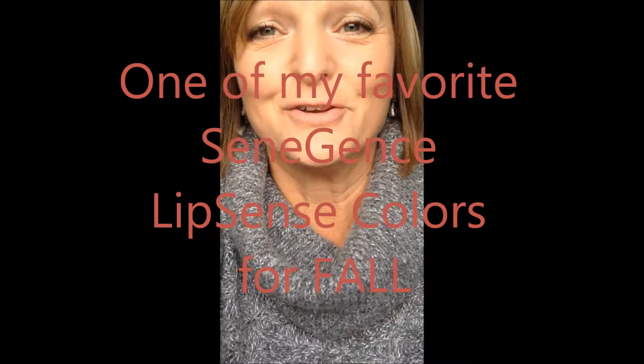Hi, I wanted to show you the newest color to come out from SeneGence. My name is Katie and I'm an independent distributor with SeneGence International.